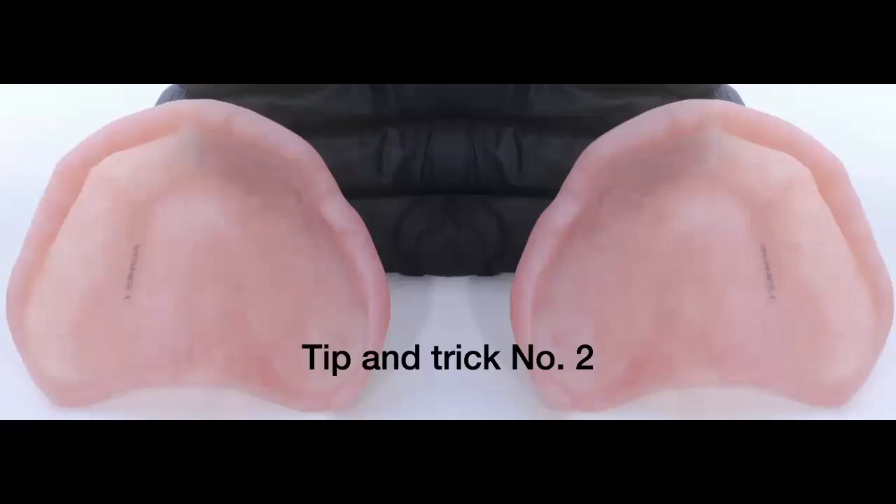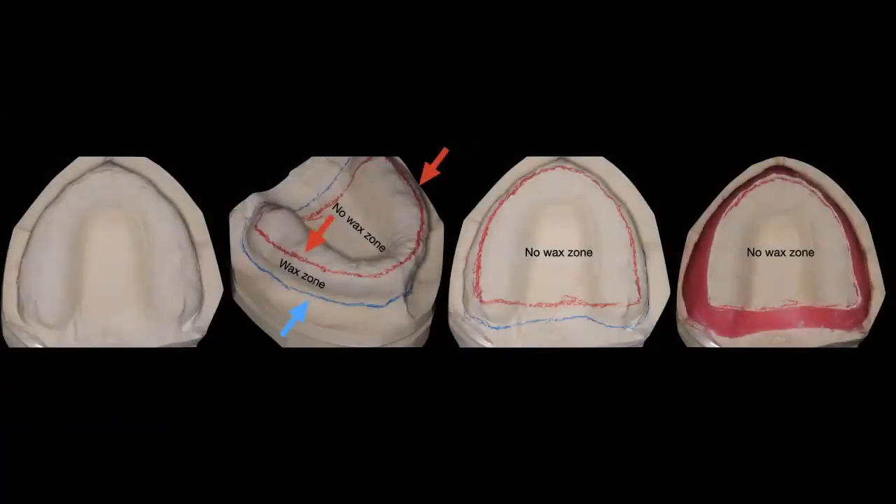This brings me to tip and trick number two. Now you've waited three to four months after extractions and the patient has been using their interim denture — it's time to make a final impression and fabricate your definitive denture. I want to share my impression technique because it makes an important point regarding impression materials and the construction of the denture base, which is crucial at the time of phonetics evaluation and wax try-in.